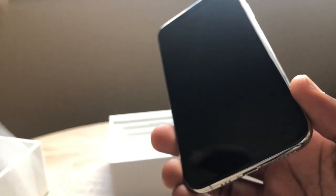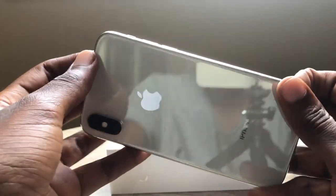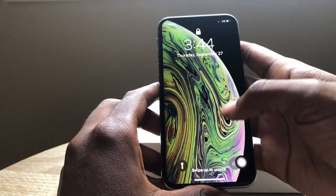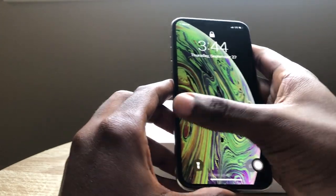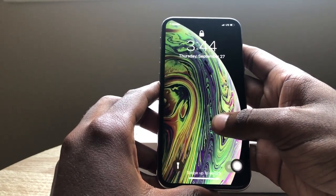Oh my gosh. And also the new live wallpapers they added — I love it. It's like looking at silk almost, and then you can press it down and it moves. I just love it.